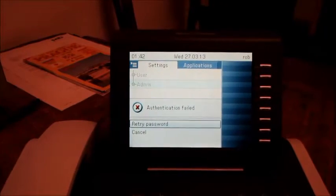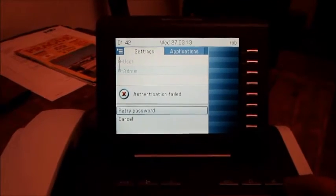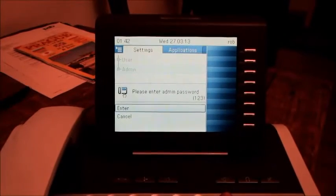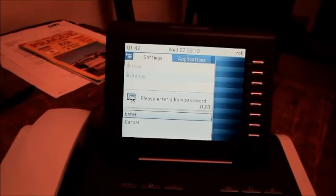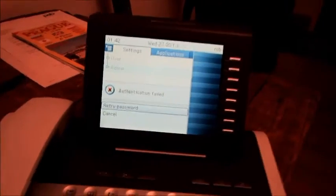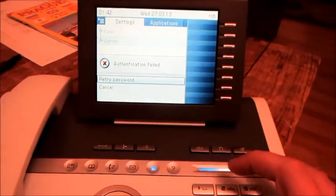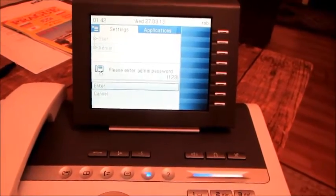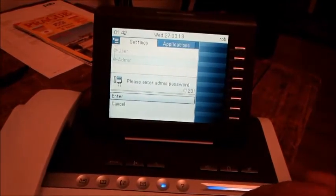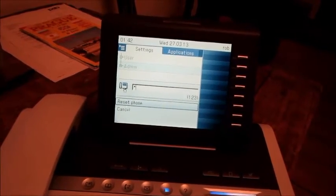You're going to enter the password — I think I entered it as 1, 2, 3, 4, 5, 6 — or, well, that doesn't matter. Sorry. We don't need the admin. We can just do 2, 8, and 9 to reset the phone, and then we do 2, 1, 4, 8, 1, 6.